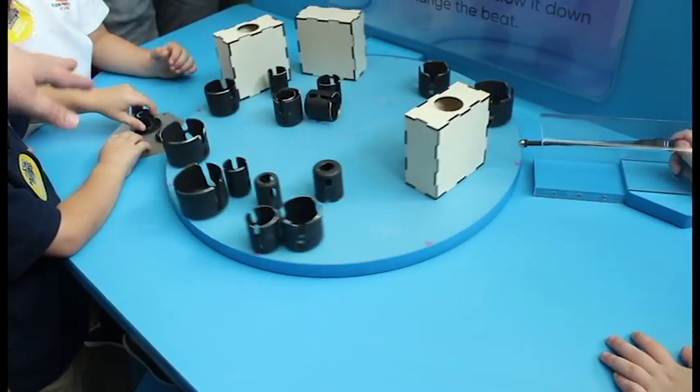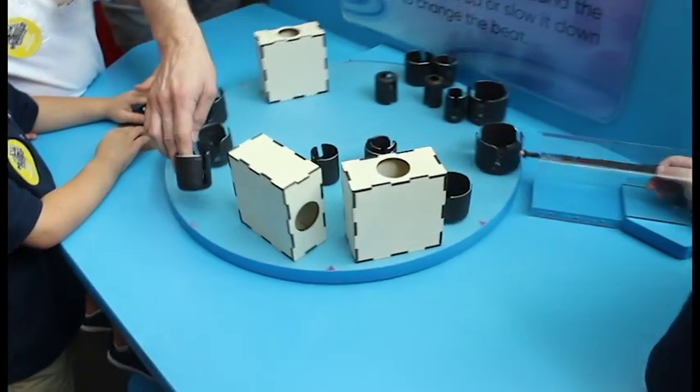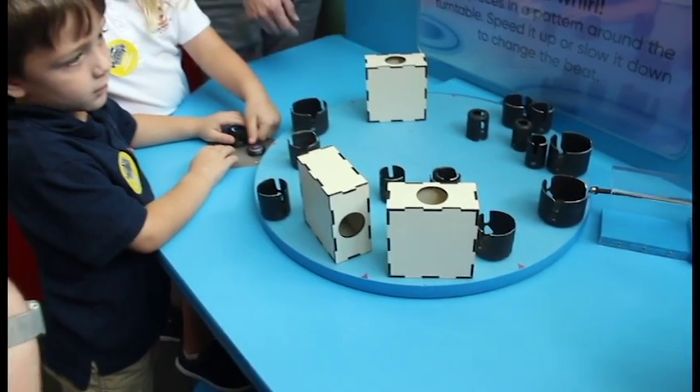They can control the speed of the dial, and the different elements on the wheel make different levels of noises as it moves around. It's a great way for kids to experiment with pattern.